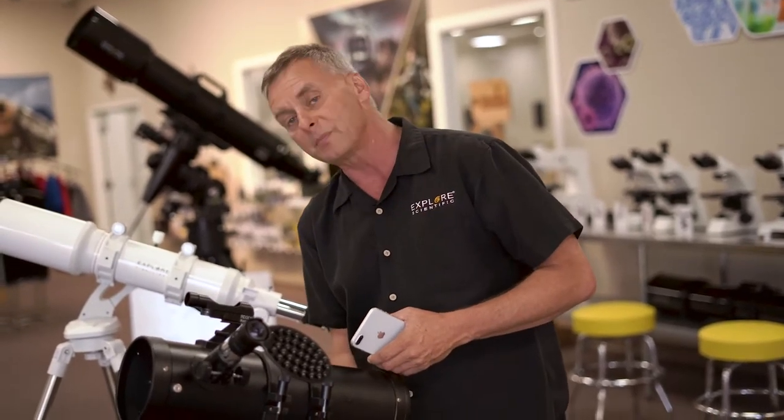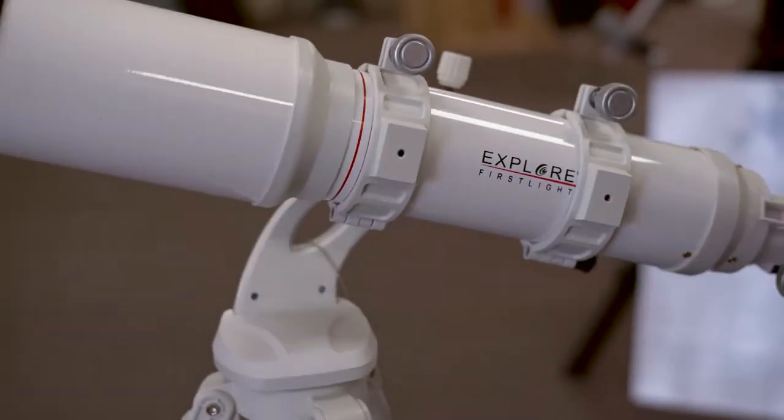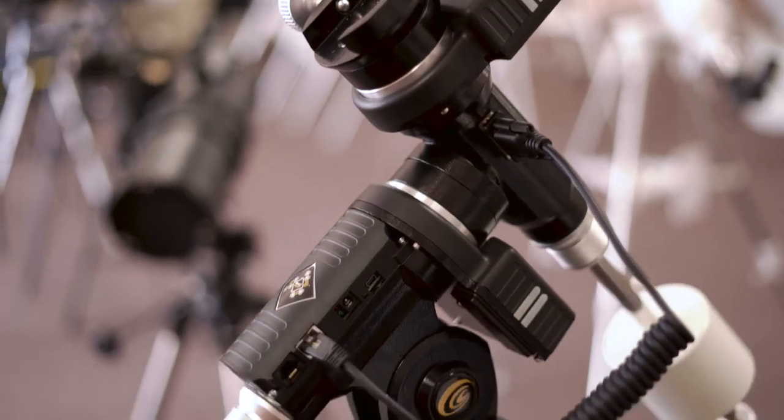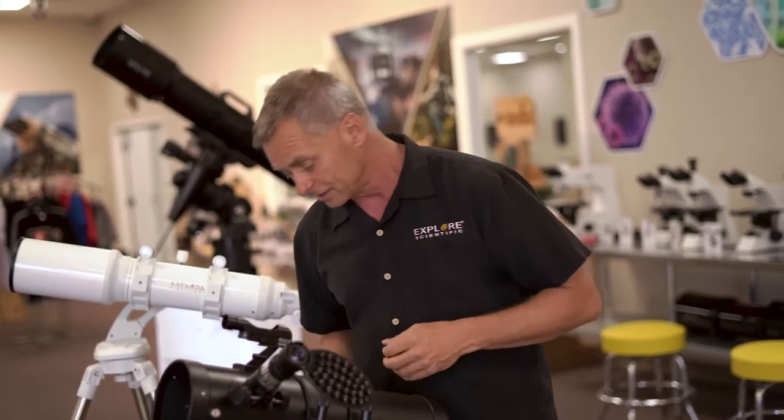Most introductory-level telescopes don't have tracking. They may have an alt-azimuth mount like these two do — it points up and down and moves side to side, that's alt-az. There are also equatorial mounts, but a lot of times at the beginner level, equatorial mounts do not have tracking drives, and that's something you're going to need.